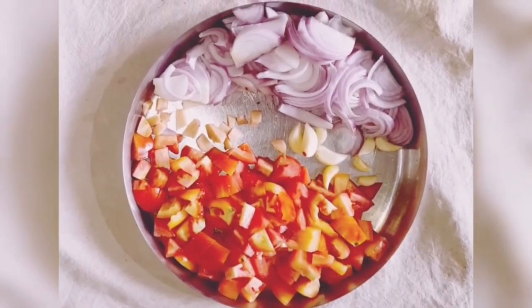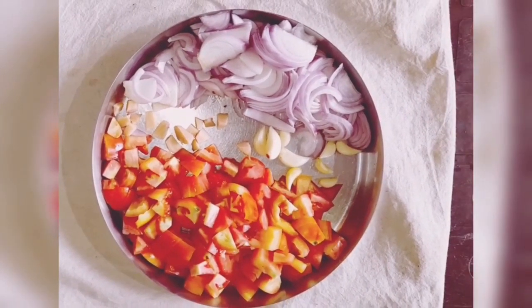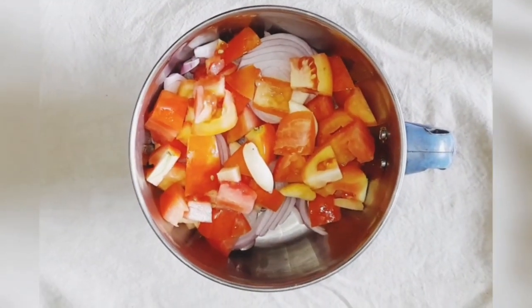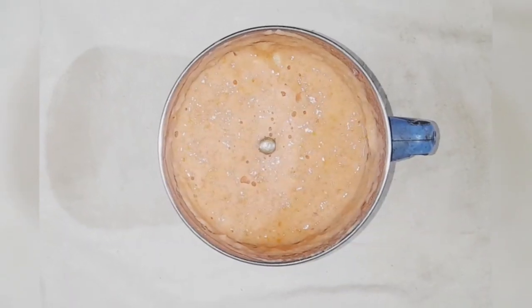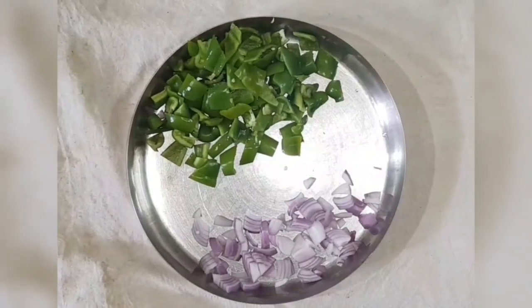The onions and tomatoes have to be chopped properly and kept ready as we have to grind them. Cut the paneer into the shapes you desire — here I have cut it square. Now in a mixer jar, put the cut onions, tomatoes, ginger, garlic and grind it to a fine paste. You can add cashews also to this and grind it to a fine paste.